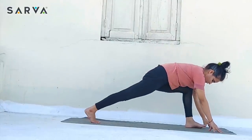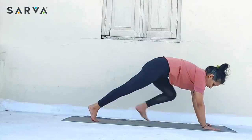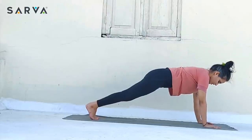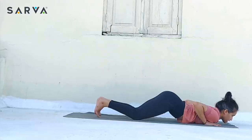Inhale and just take the right leg back. Look front. Exhale — take the other leg also back and come in flat, Dandasana. Inhale, drop the knees down. Exhale, chest on the floor — Ashtanga Namaskara.